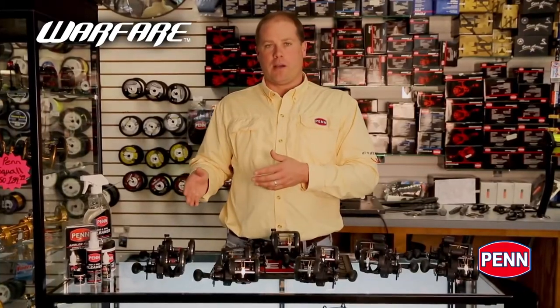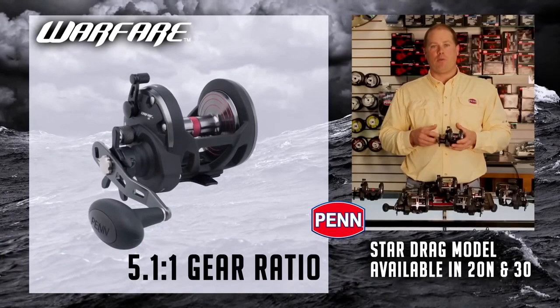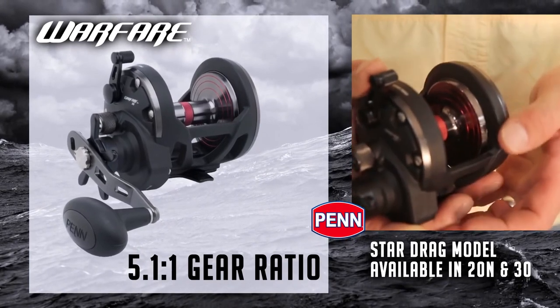We also offer star drag models, so these are non-level line versions, higher speed than the standard level line. In this case this is a 20 in size, so it's taller and narrower. We also offer it in a 30.